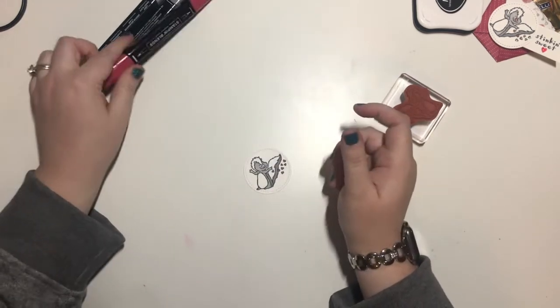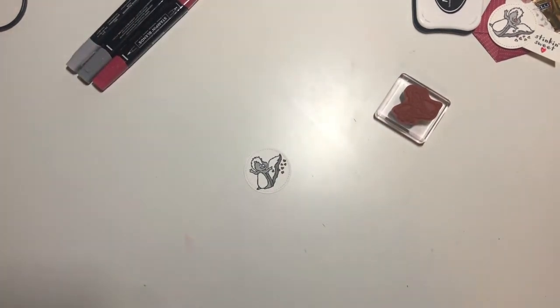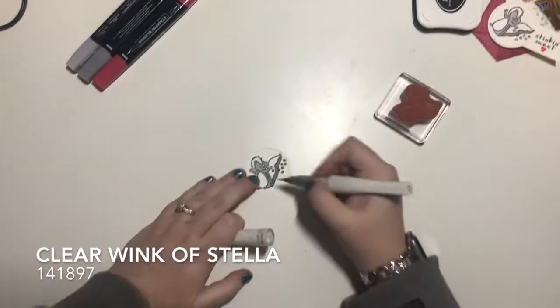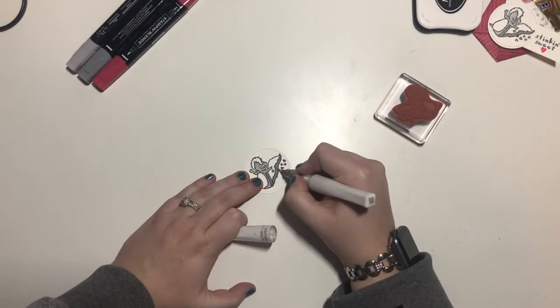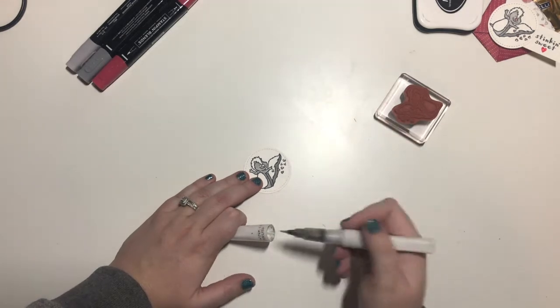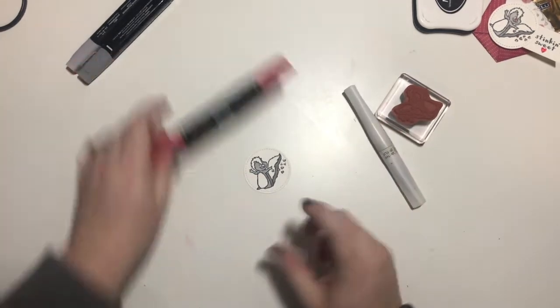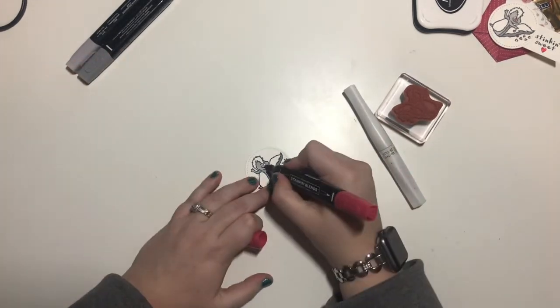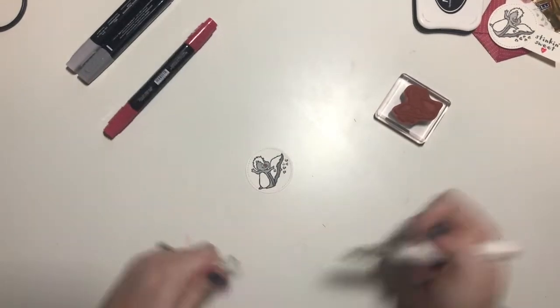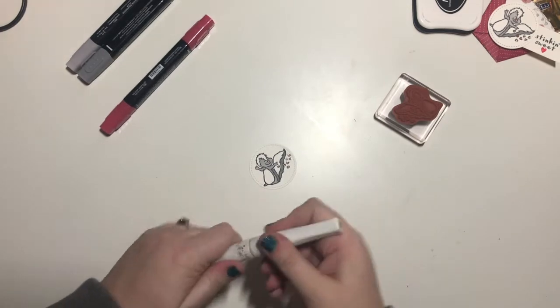Oops, I went out of the line — that's okay. I'm then going to take the clear Wink of Stella and just put that on the hearts. Oh, I forgot to color his nose — there we go. And gotta have a sparkly nose, right?